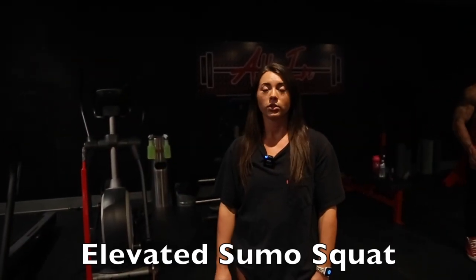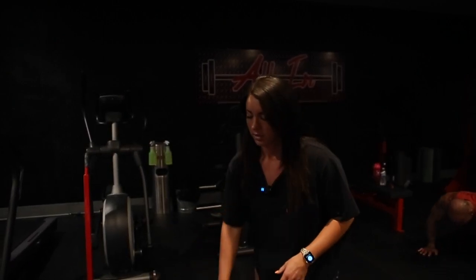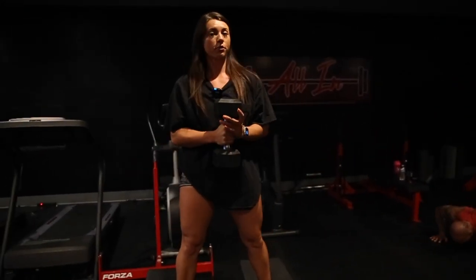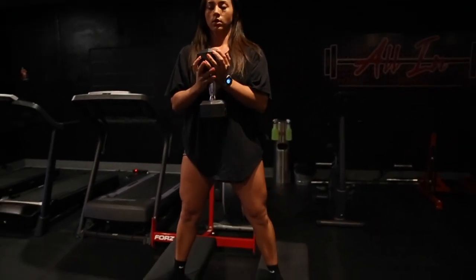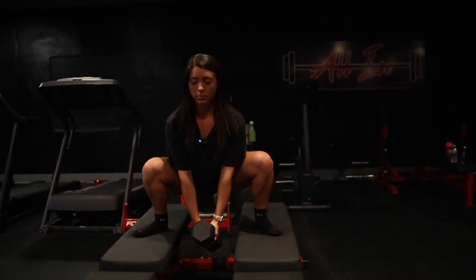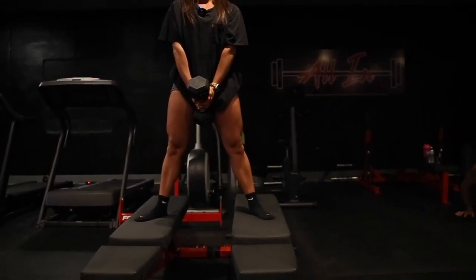For our next movement we're going into an elevated sumo squat. Again, we're just increasing the range of motion, increasing the time under tension, and the amount of work that our glutes are doing. We're going to grab one dumbbell and stand up on these two benches. You want your feet a little bit wider than shoulder-width apart, toes slightly turned out. Hold the dumbbell down, keep your head and chest up, squatting down as far as you can — we're able to get past where the ground would be — and squeeze your glutes on the way up.